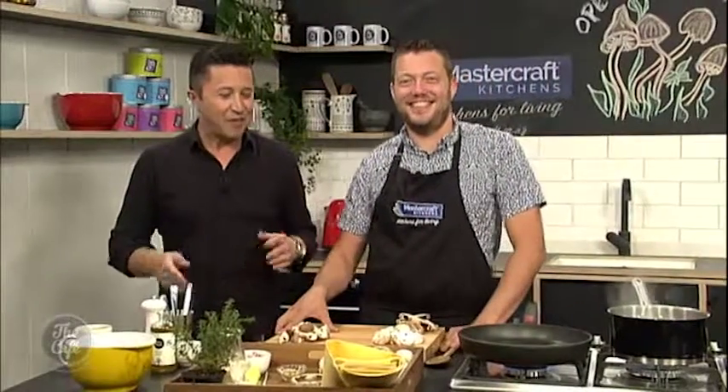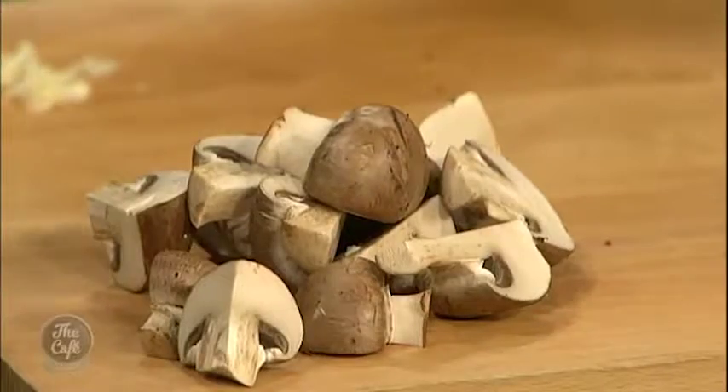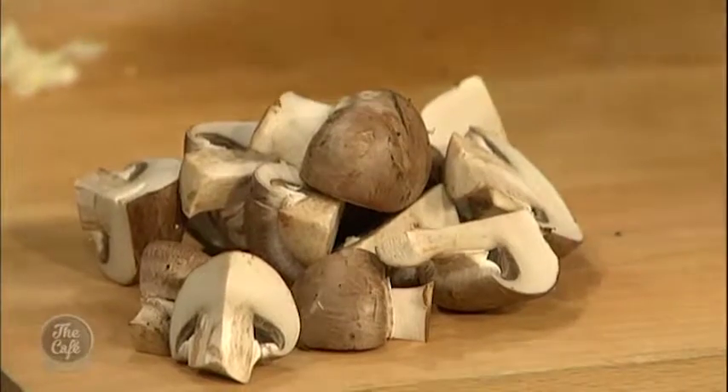Here we are in the Mastercraft kitchen with the Mastercrafter himself, Mark, who is back in the kitchen after a great holiday. This is a good-sized family meal you're making today, isn't it? Yeah, so it's really fun. It's packed full of mushrooms. We've got a bit of bacon in there but you can leave it out if you want to do a vegetarian dish. We've got cheese and spinach, and we're going to have some fun later building this dish — perfect for the kids.